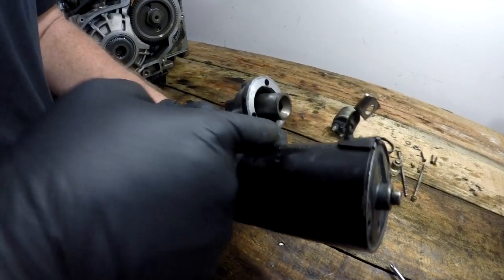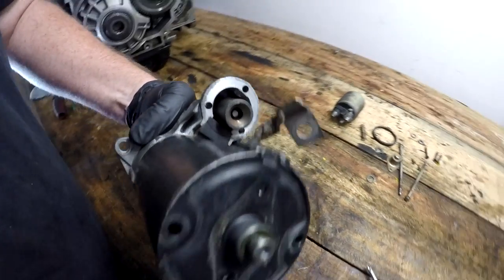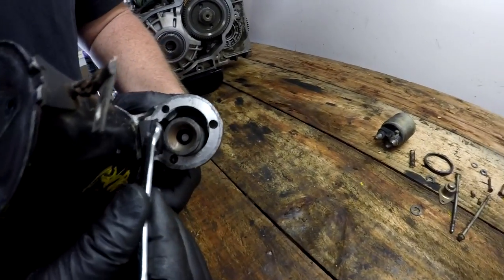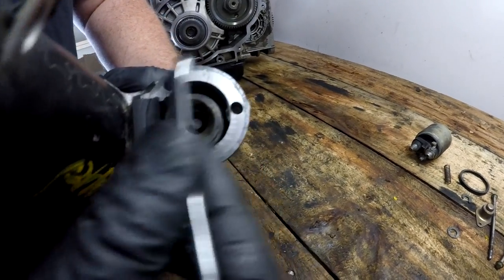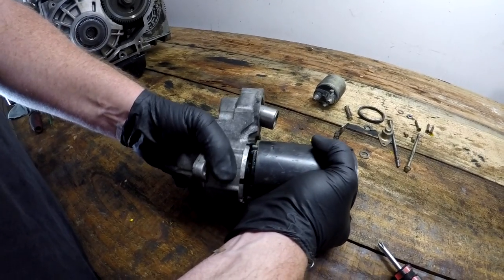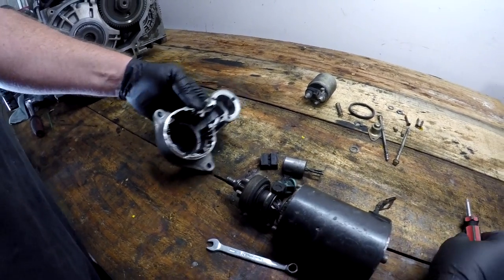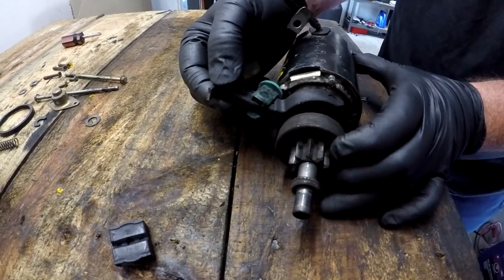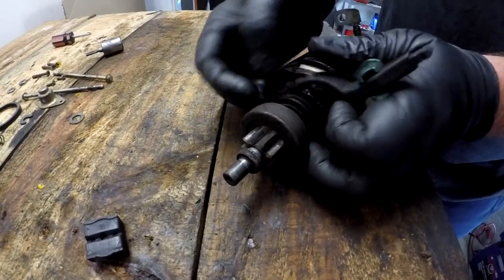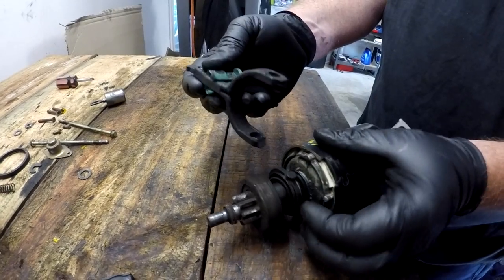With the bolts removed, we can now separate the starter motor from the alloy housing. Take particular note of this rubber or plastic block that sits underneath the solenoid — you can see how it sits by the impression the solenoid has left upon it, and it needs to be reinstalled in the same way. Also, go slow when separating, as a few parts typically drop out and need to go back in the right order. With the housing out of the way, we can examine the plastic lever and pivot point that connected the pinion to the plunger, checking for cracks, damage, and smooth operation.